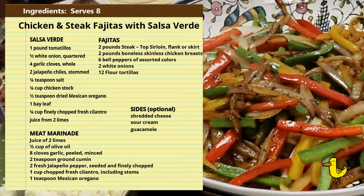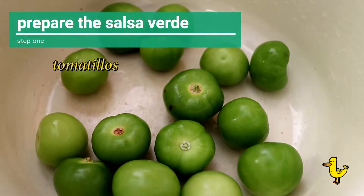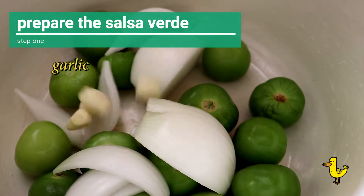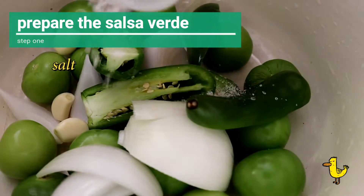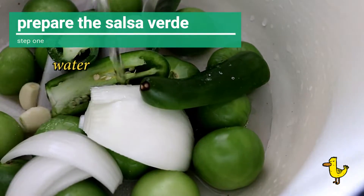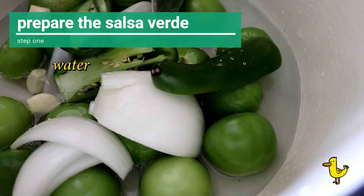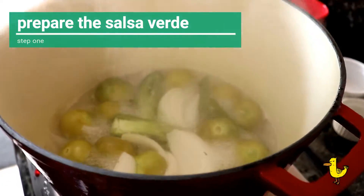We start by preparing the salsa verde. We start with one pound of tomatillos, a quarter white onion that's quartered, four garlic cloves that are whole, two jalapeños, and a quarter teaspoon of salt. Add water to about half the height of the tomatillos — that's going to become part of the sauce — and then boil the vegetables for about 10 minutes.